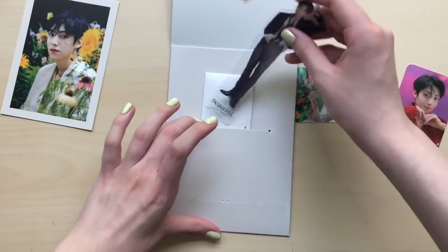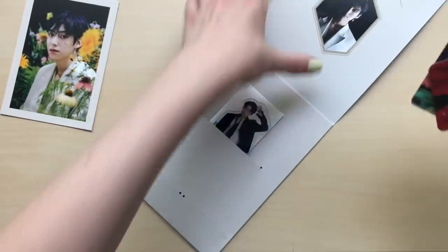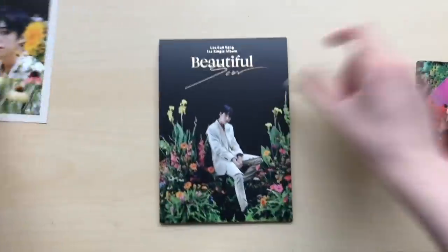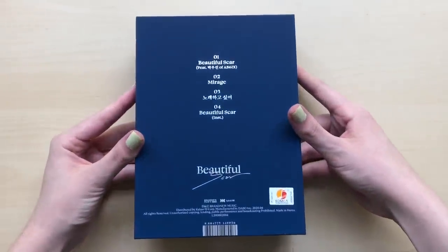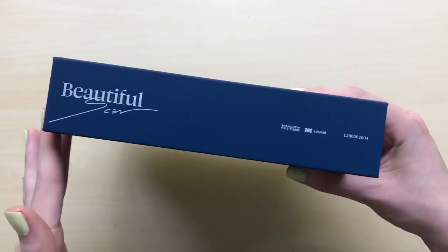I'm going to also leave this in here, but we'll take these out. And I forgot to show this right here — it's a picture of him. So let's move on to the next version, the blue one right here. There's the front and the back. It's, like, slightly thicker than AB6IX's albums.